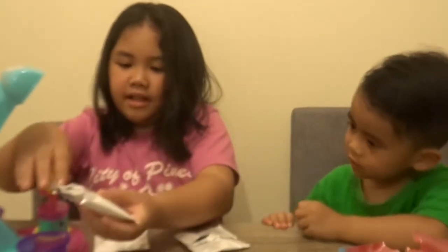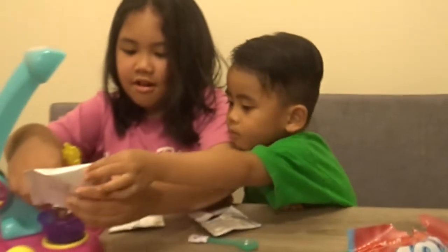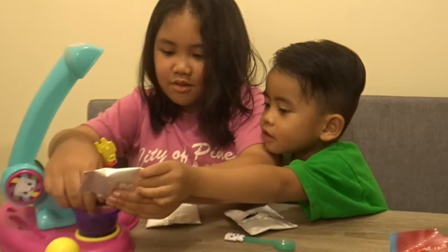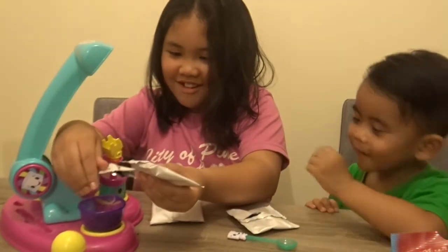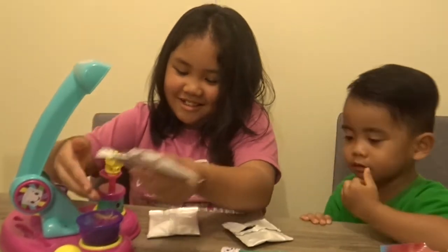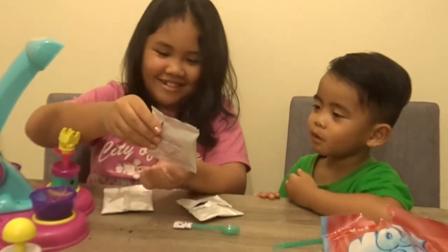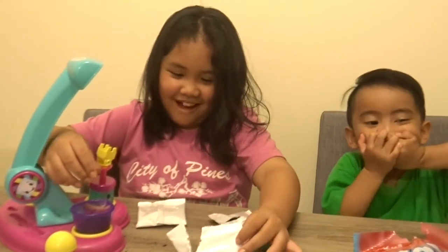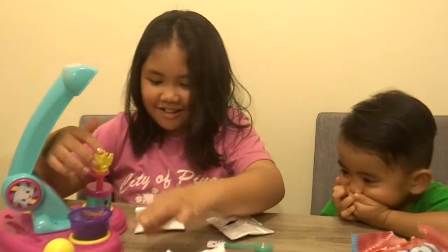So now we're gonna put each one. Slowly, slowly. Stop, that's too much! We made it. Oh, yummy. Is it delicious? I think it's dark chocolate.